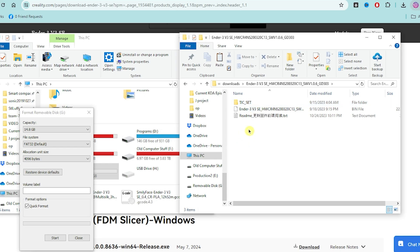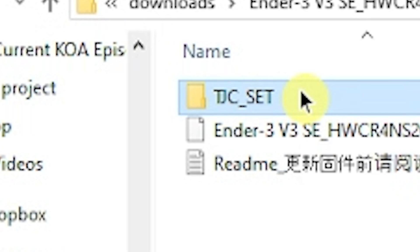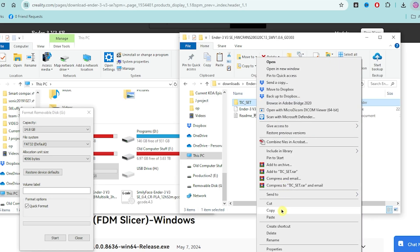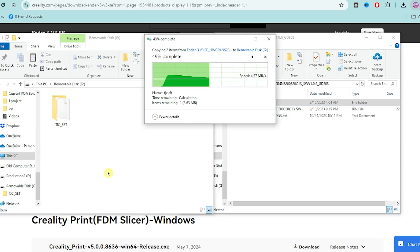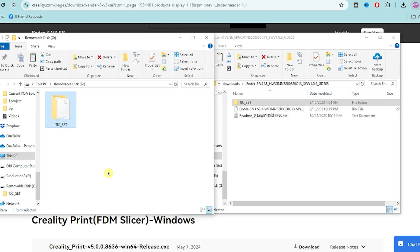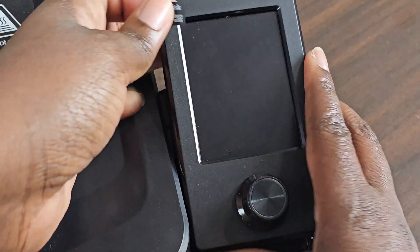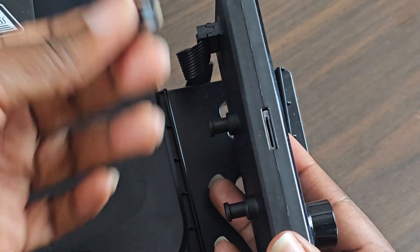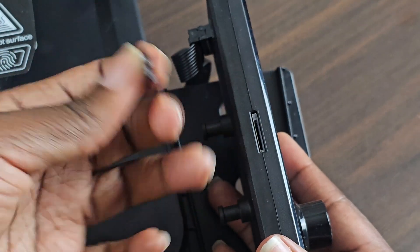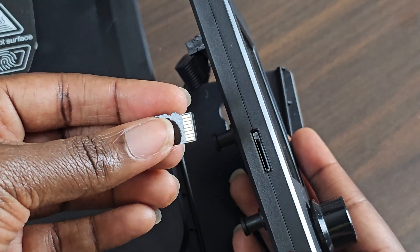Now we're going to go into the folder — this is the folder that is going to update the screen display, and that is the first thing we need to do. We're going to copy it and paste it onto the SD card. Now let's plug it into our printer and let it update the display screen. Pop this up and there it is — a slot for a micro SD card. I know it doesn't make sense that they have it here but not for the main system itself. Anyway, we're going to pop this in until it clicks.